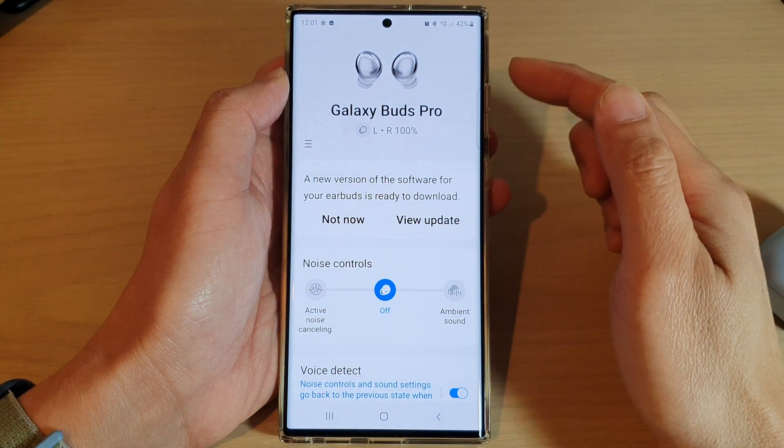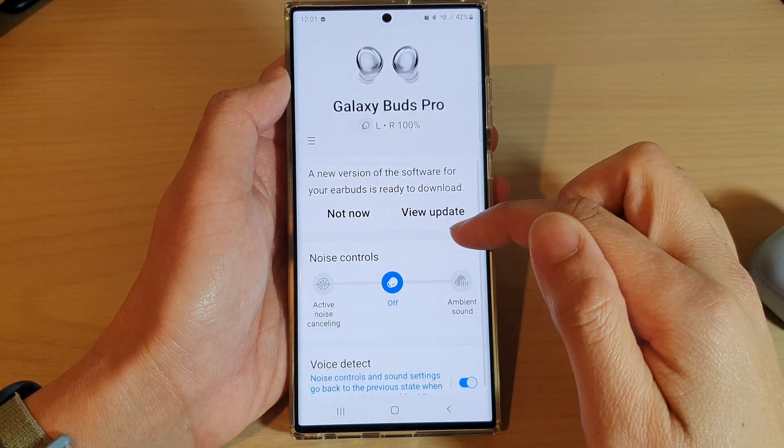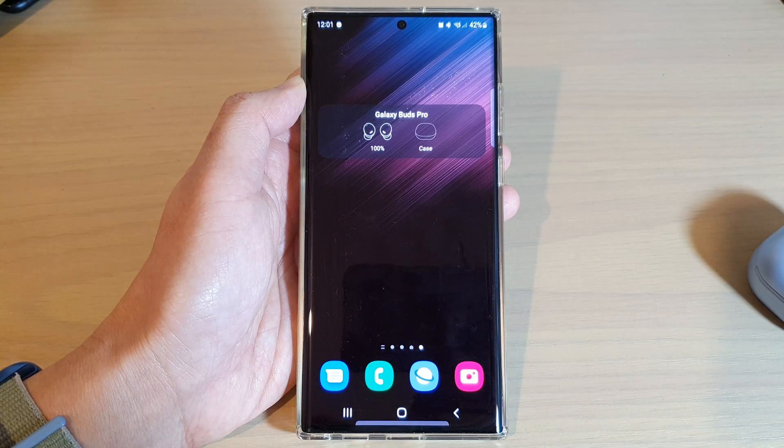Now if I tap on that, that will open up the Galaxy Buds Pro app, and in here you can also get some additional information. And that's it. Thank you for watching this video. Please subscribe to my channel for more videos.